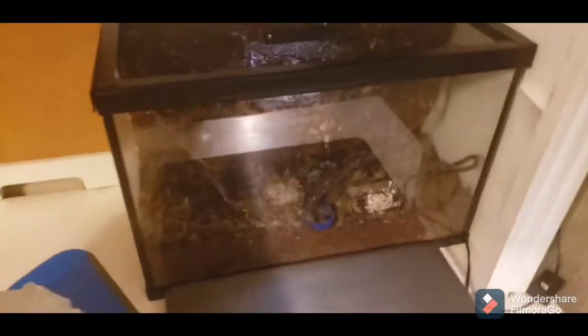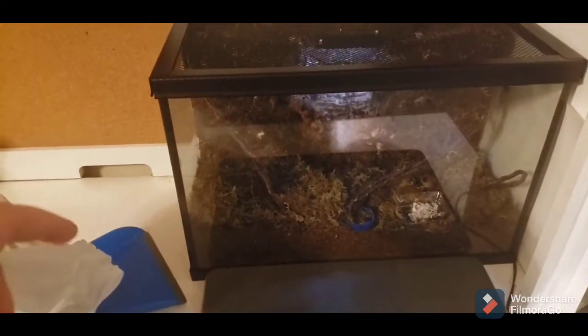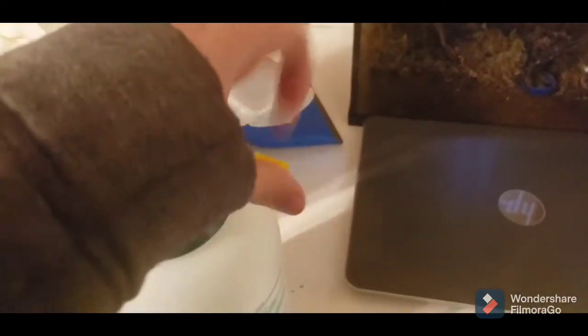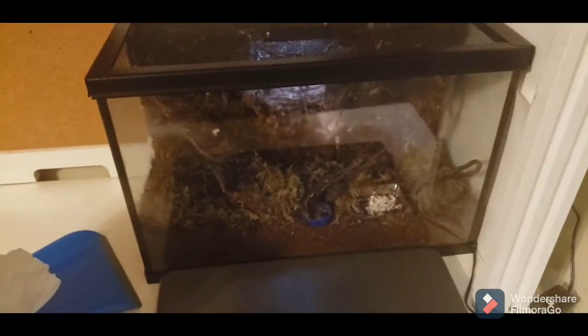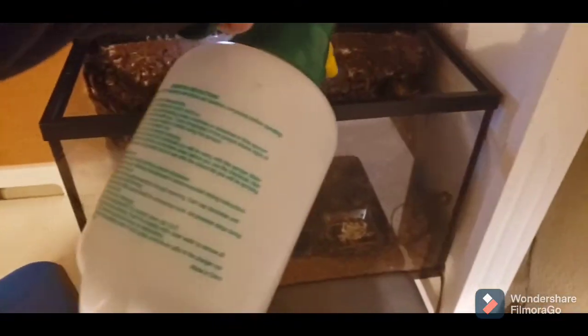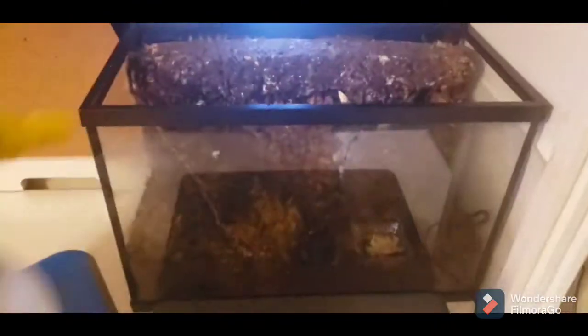Here's Bruce's tank. I'm just going to give it a spray — that's all it needs. I do need to feed him, but that can wait a bit. I'm just going to set this to the mist setting. I did spray him earlier, so he doesn't need too much, just a bit. My mister's almost out of water. There you go.